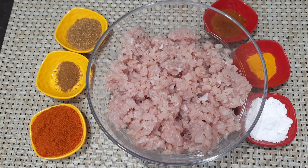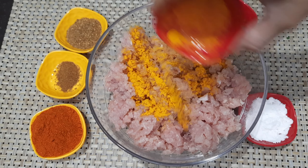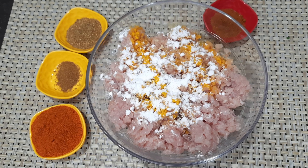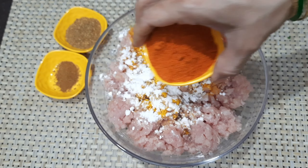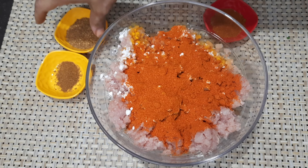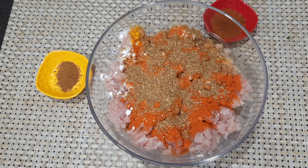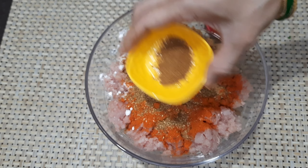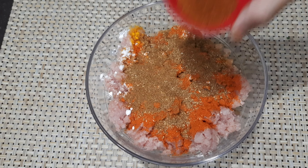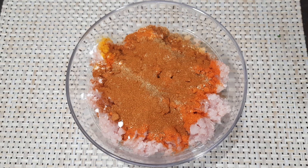We'll add the ingredients. First, we'll add the rice. Add 1 teaspoon salt. Add 2 to 3 teaspoons. Add 1 teaspoon of Millrus. Add 1 teaspoon of cherry accord with chicken. Finally, add 1 to 2 teaspoons of chicken seasoning.